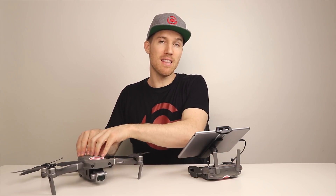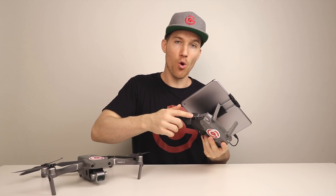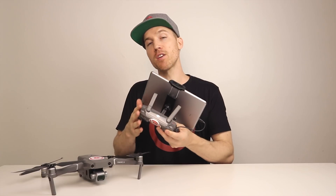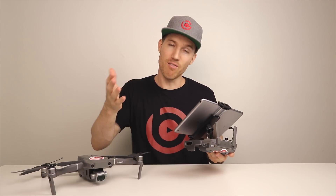After you do the firmware update, you're going to have to link both controllers to this drone. You're going to have to link them so that you have one controller as your primary controller and the other as your secondary controller. I'm going to show you how to do that right now.